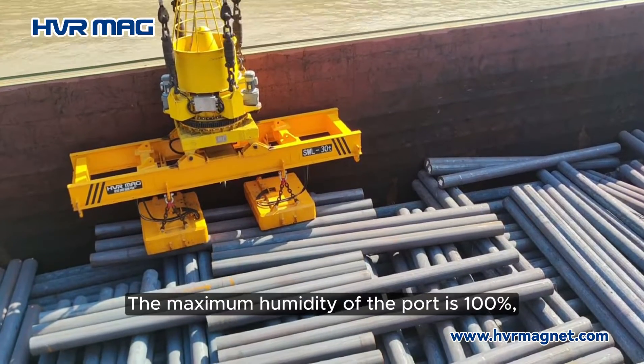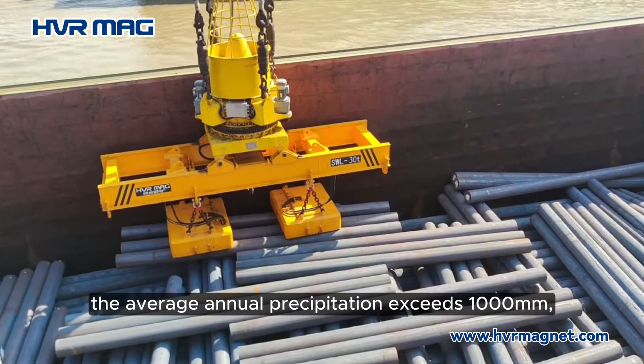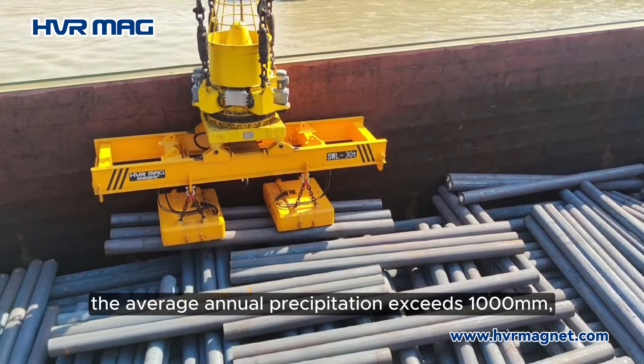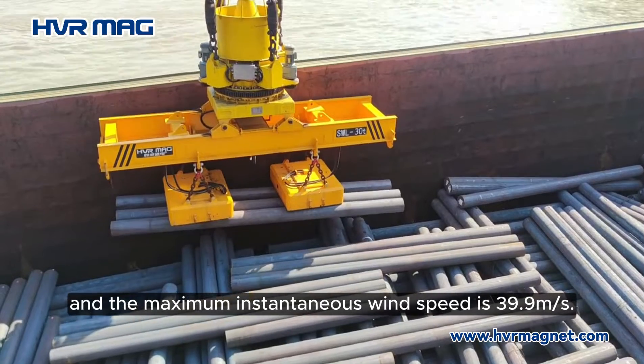The maximum humidity of the port is 100 percent, the average annual precipitation exceeds 1000 millimeters, and the maximum instantaneous wind speed is 39.9 meters per second.